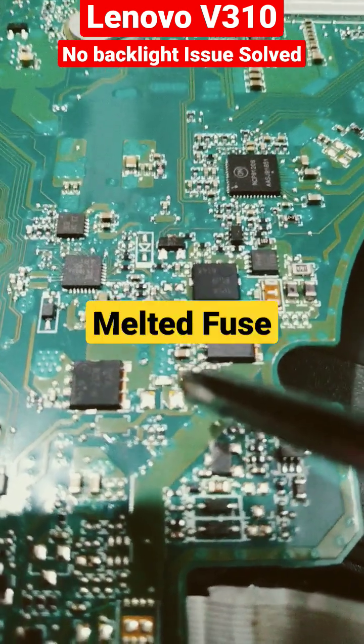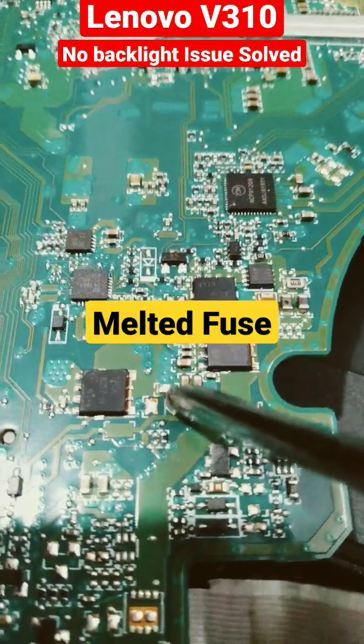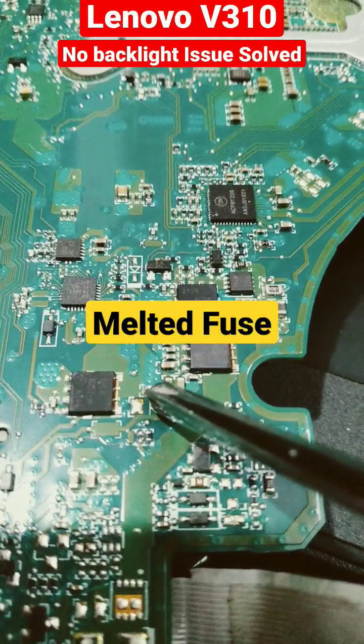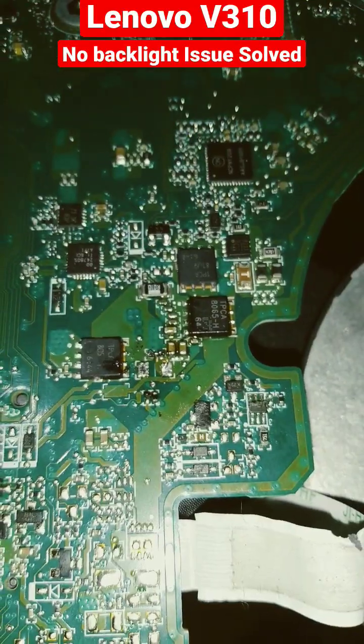So the backlight fuse is blown. We need to find out more on further inspection. This fuse here is blown out and we need to change the fuse with a similar value. Then let's check the display.